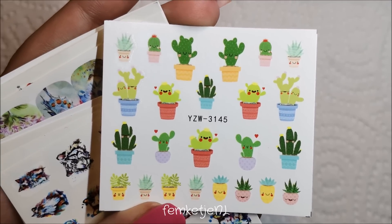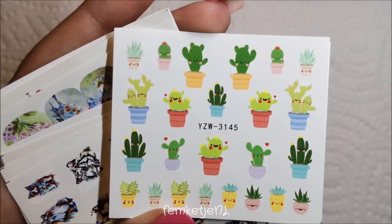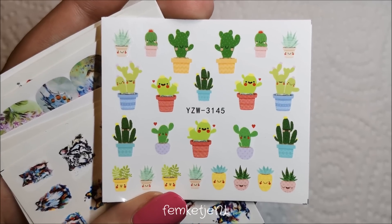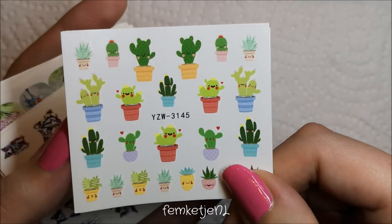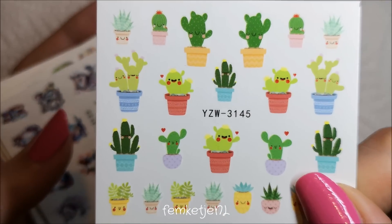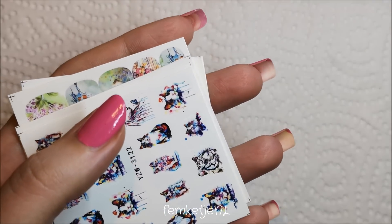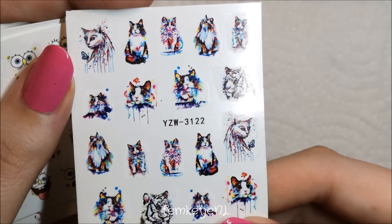Unfortunately I don't have many real cacti at home because I have cats. When I was younger we had lots of both, and the cats always stuck their noses in the cacti — I don't want my cats getting hurt. I might get some for my bathroom or office though. The cactus decals are really well-sized — even on a short nail I could easily fit one on there, which is cute!